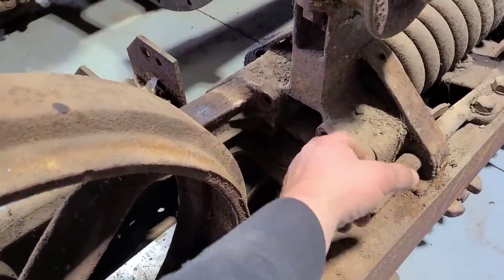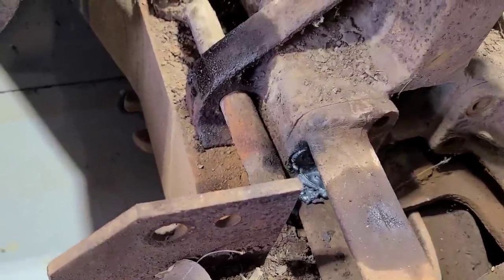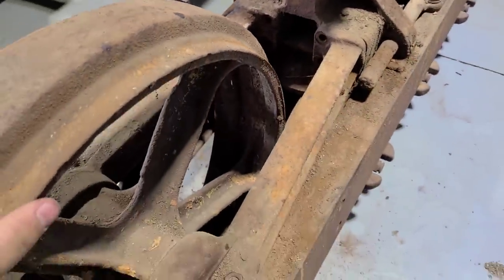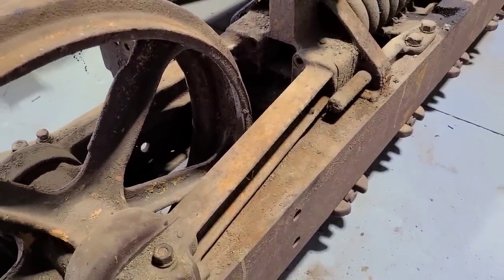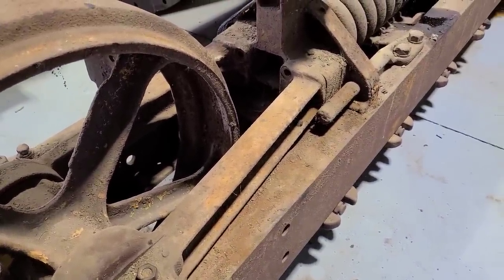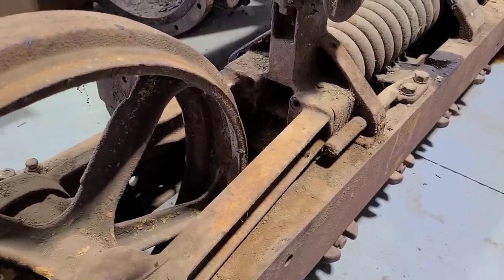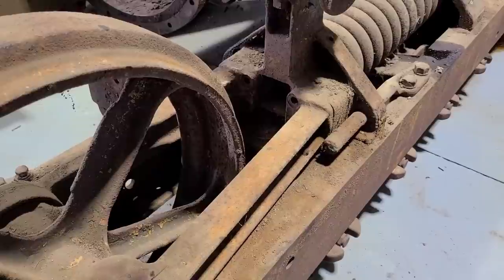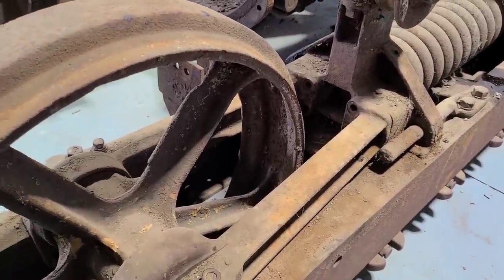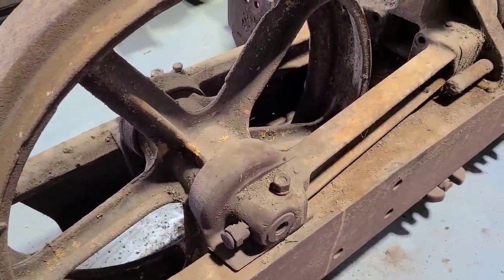I was able to get all the bolts out except for that one on the inside right there. Unfortunately, that one had rusted too bad — it wasn't even the original size anymore. I tried going down to an 11/16th from a 3/4. That didn't work. And then I tried going to metric sockets and I just ended up rounding it off. So unfortunately it's gone, but it would have been replaced either way. Now that all those are out, we should be able to slide this forward. So let's go ahead and give that a try.